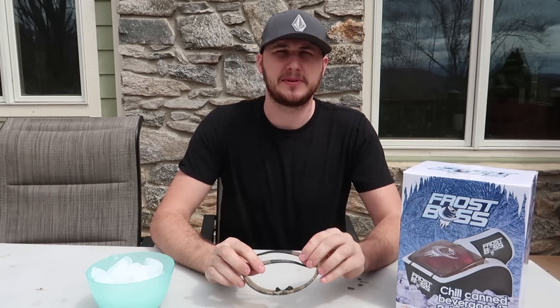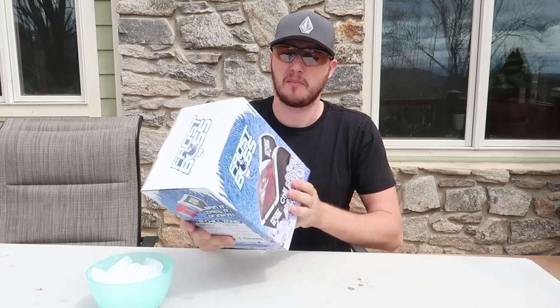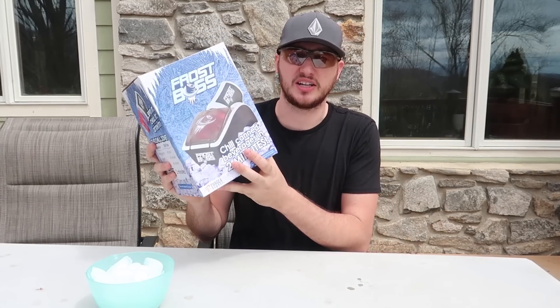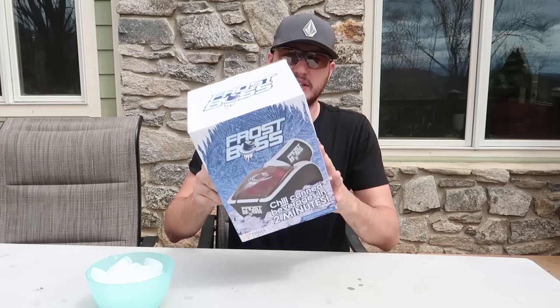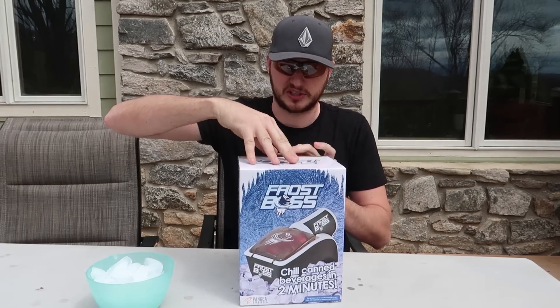What's up everybody, welcome back to my laboratory where safety is number one priority. It's finally getting warmer and soon it's going to be really hot, so I'm going to put to the test a bunch of drink cooling gadgets. Let's see what they're all about. This one is a First Boost — let's open it up and see how it works.